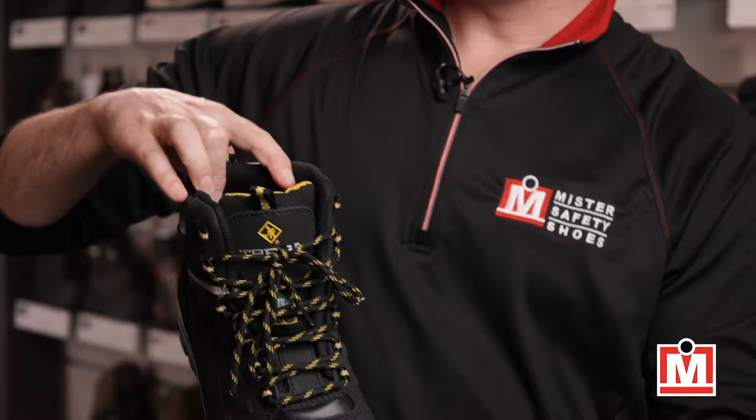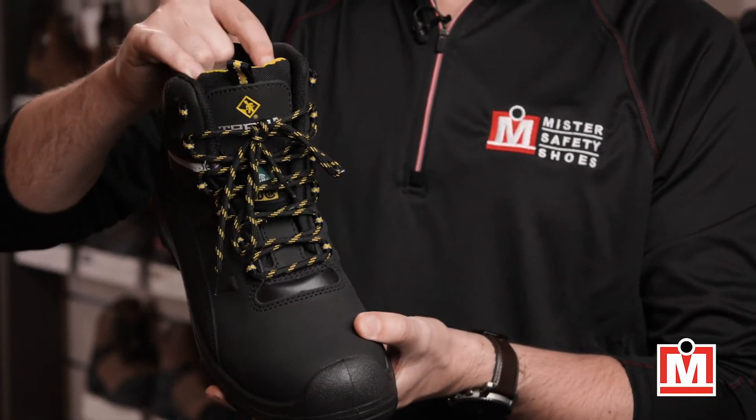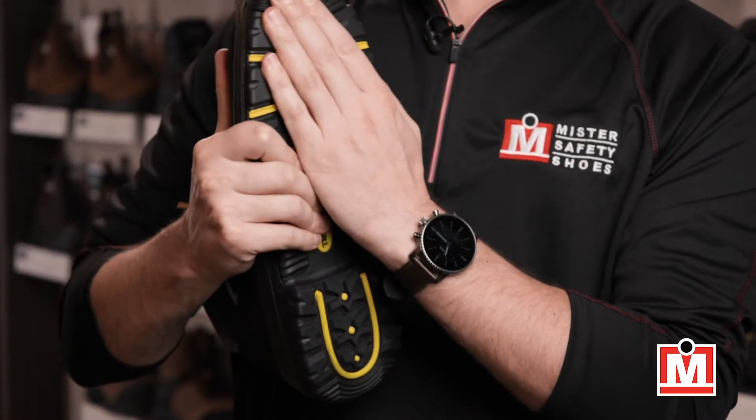The lining is moisture-wicking, and it uses something called clean feet tech inside to keep your feet feeling fresh after you've been moving around all day. That's a real bonus. And it's got an industrial rubber sole that has really great traction.